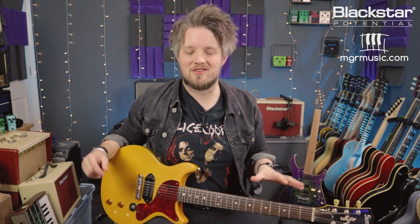Hello everyone and welcome to Blackstar Potential. My name is Lee Fuge and I'm here today with MGRmusic.com. In this video we're going to start talking about alternate tunings, and we're going to start with a tuning called Open G. This is used a lot in blues, rock music, and also in slide guitar. If you're a fan of bands like the Rolling Stones or the Black Crows, you've probably heard this tuning in action.